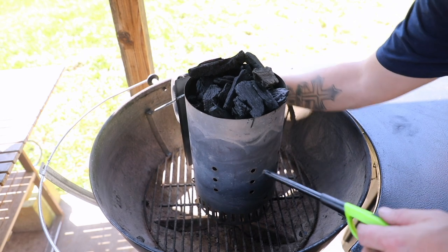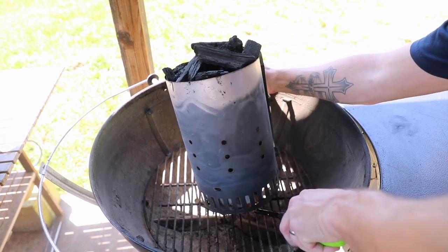All right, there we go. Now we are going to basically just tilt and light underneath.